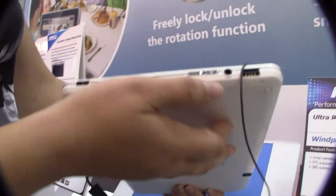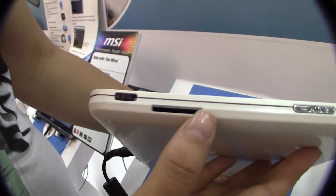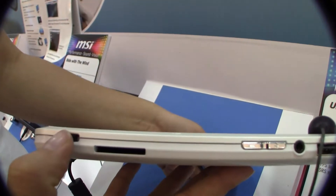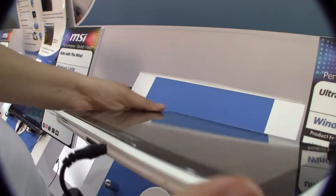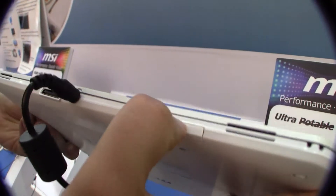If we take a look around the system, you can see we've got a full-size USB, audio jack, volume rocker, and an SD card slot. This button would lock the accelerometer for the screen. Around the top we have speakers and over venting, and this is a SIM card slot here.